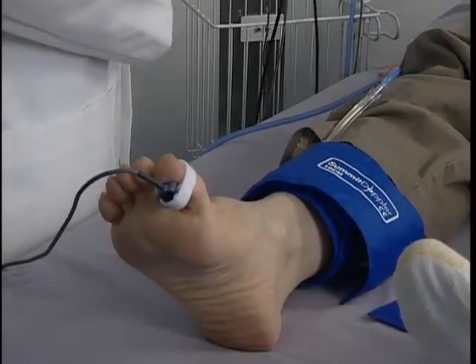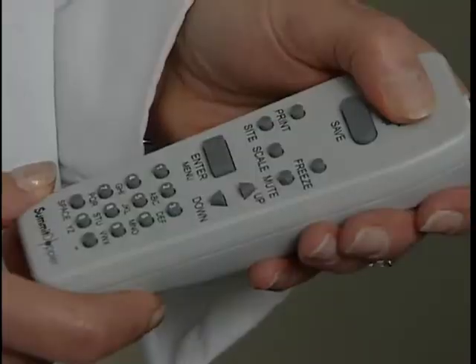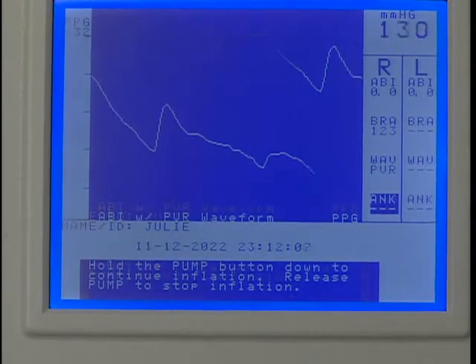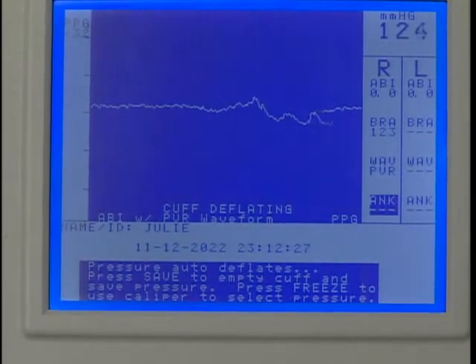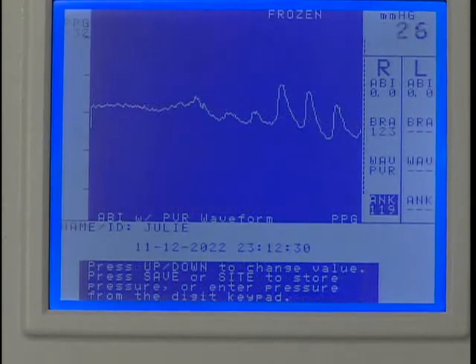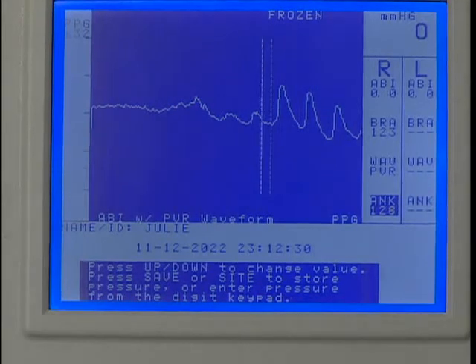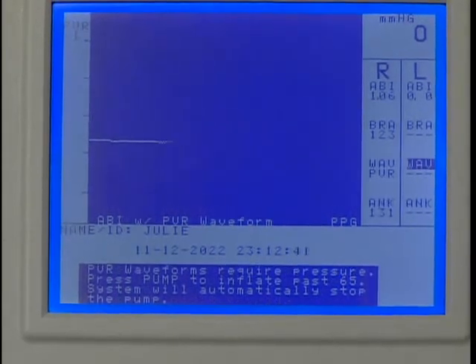Next, we'll obtain the ankle pressure using the PPG probe. Press and hold PUMP to inflate the cuff until the PPG pulsations disappear. Release PUMP and the cuff will begin to deflate. After several pulses have reappeared, press FREEZE and use the UP or DOWN key to move the caliper to the first upward slope. Press SAVE to record the systolic pressure and the marker will move to the next protocol location.